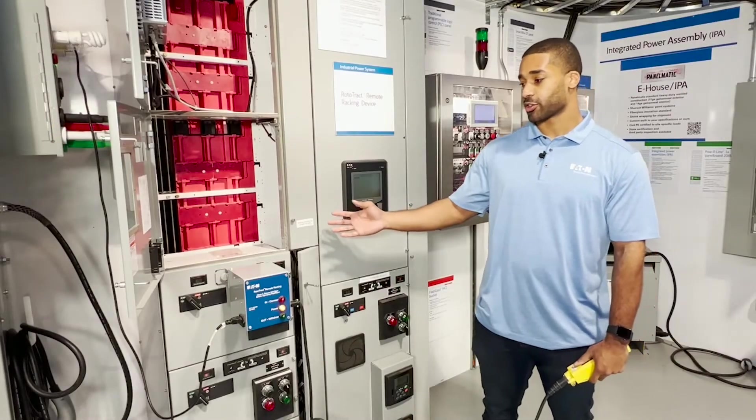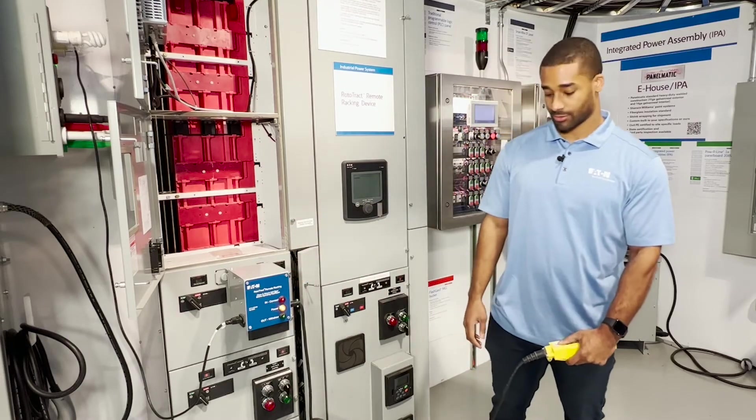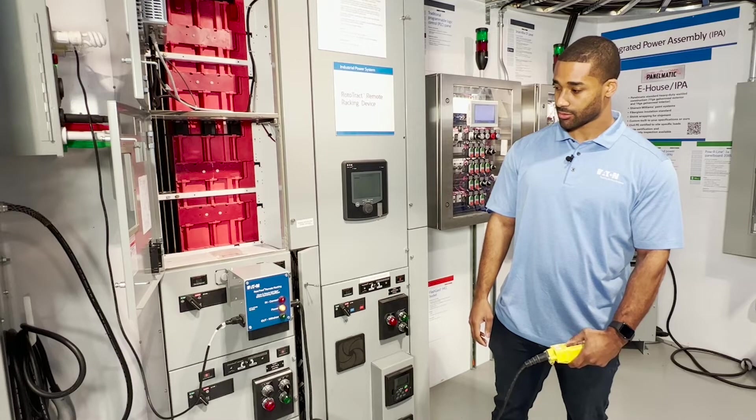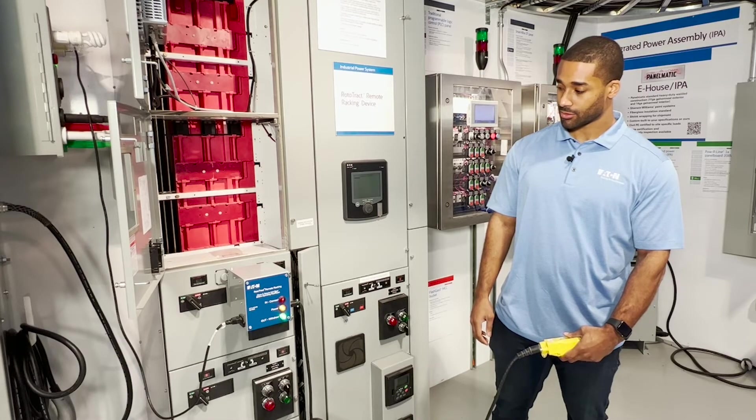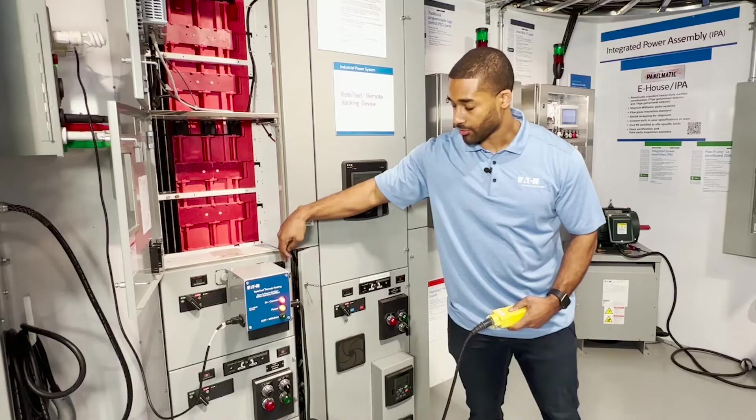Here we have a Flash Guard MCC and we want to demonstrate how a Rototrack actually works. As you'll notice, the indicators on each side of the MCC tell you whether your stabs are disconnected and whether the shutters are actually closed or open. I just unracked the bucket — or racked it out — and I can rack it back in. You'll see the indicators turn red.